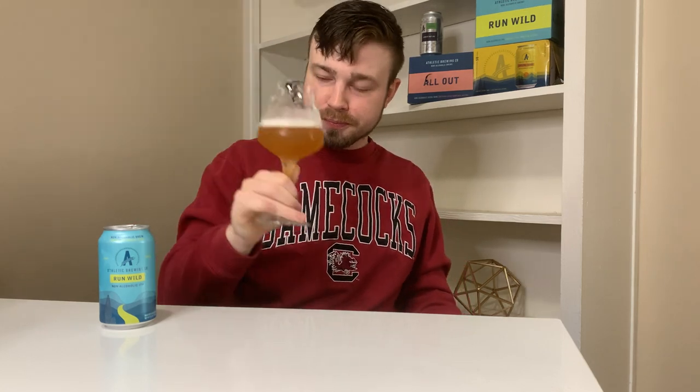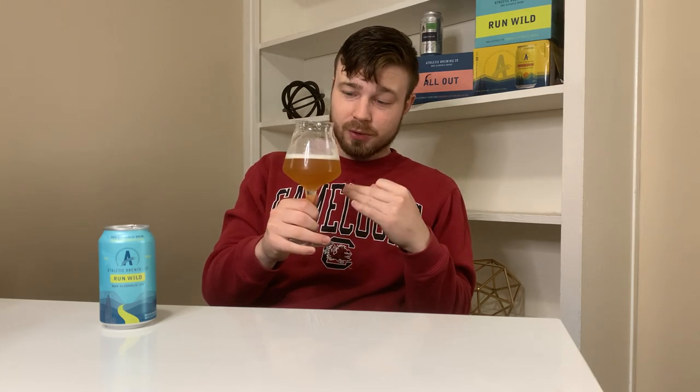Mmm. This brew is amazing. Oh my goodness. Reasons why I love this glass: it's stemmed. So the brew is not making my hand cold, nor is my warm hand making the brew warm.